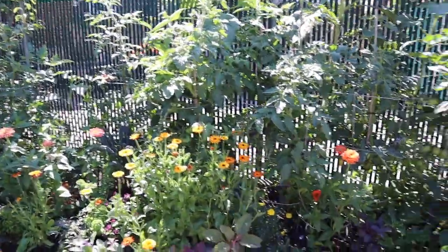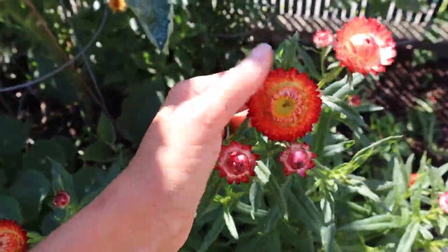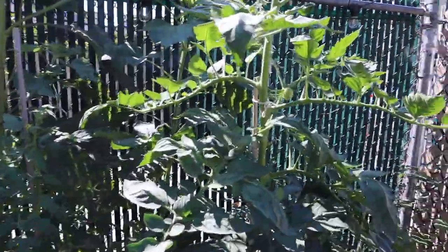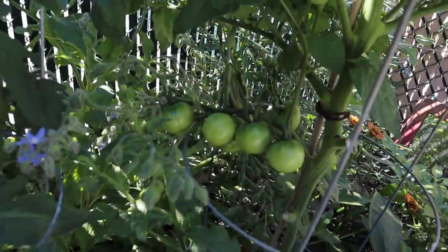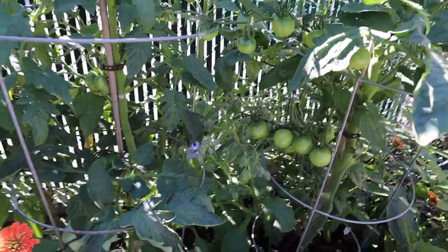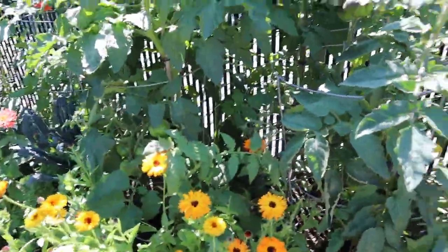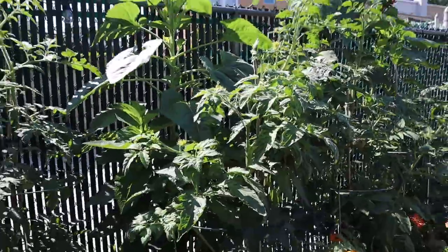Back here in the raised beds the sun is starting to come out — everything is looking nice, not much difference from last week. We have the beautiful straw flowers still doing really good, peppers looking about the same, tomatoes still growing — they've actually started to pass the fence, which is crazy. I got a chance to come around and prune and stake them a bit more. This guy has such a huge cluster of tomatoes going all the way down there — that's pretty awesome.